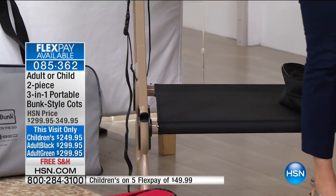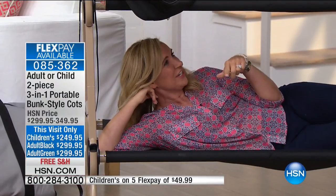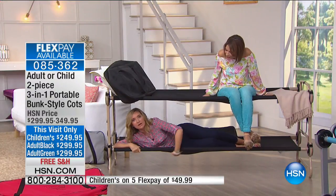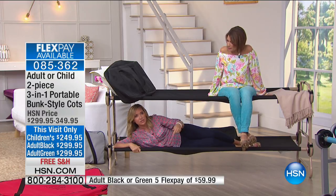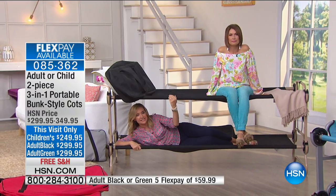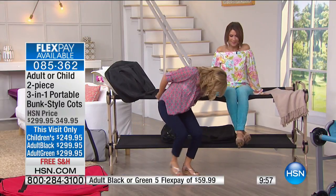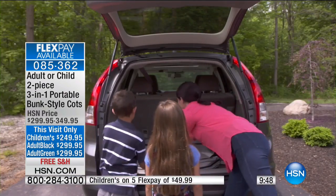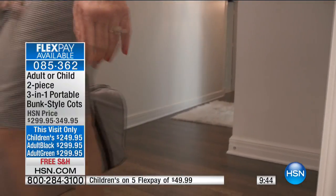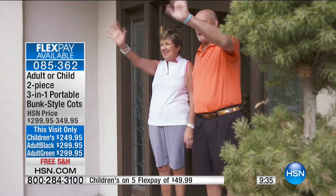I'm going to get underneath the adult bunk to show you how comfortable it is. Our military sleeps on these for months at a time — you might just use it for a couple of camping overnights. Notice there's no bar and no ladder required — you can just hop up on the side. Alice and I were both sitting on the edge and it didn't tip; it's really sturdy. The patented disc system gives it that great weight capacity while making assembly easy.